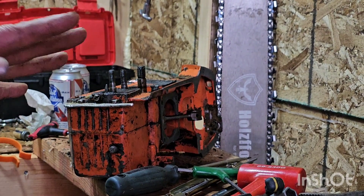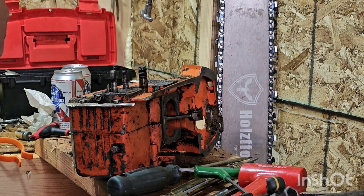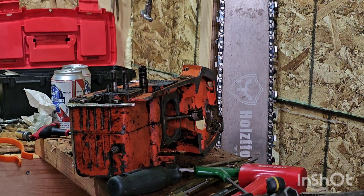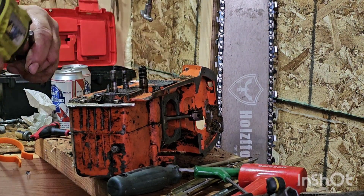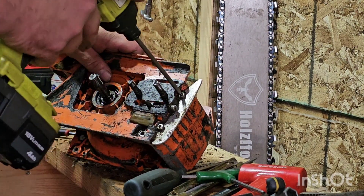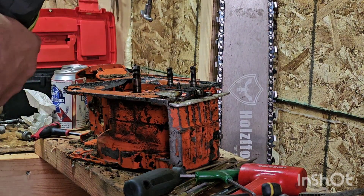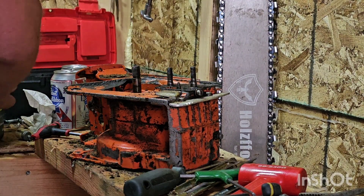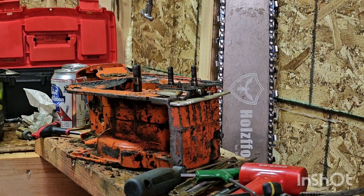Anyways, ready to take the rest of the screws out and hopefully this will come apart. Just to update — this build is not a fast build. This is a be-done-before-next-spring video. I'm going to pause while I pull out these bolts because I'm going to do it manually, so I'll catch you in a few seconds.